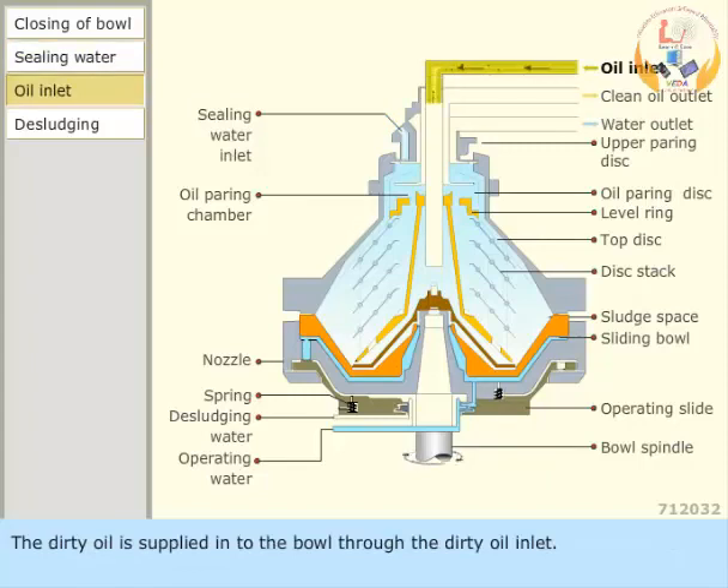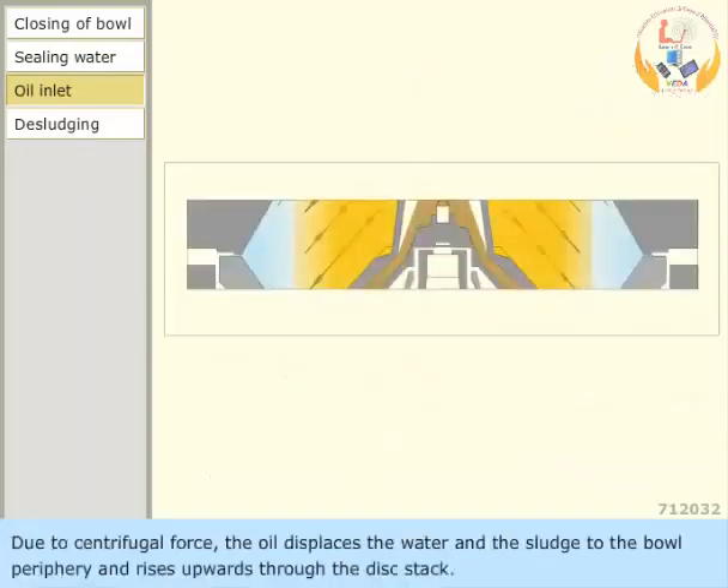The dirty oil is supplied into the bowl through the dirty oil inlet. Due to centrifugal force, the oil displaces the water and the sludge to the bowl periphery and rises upwards through the disc stack.